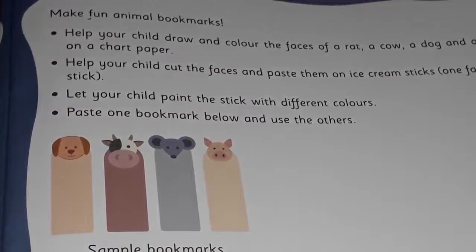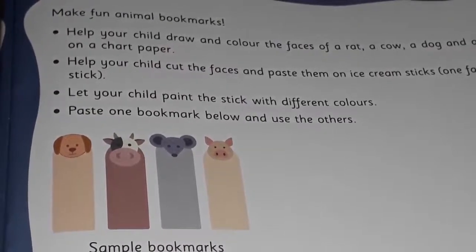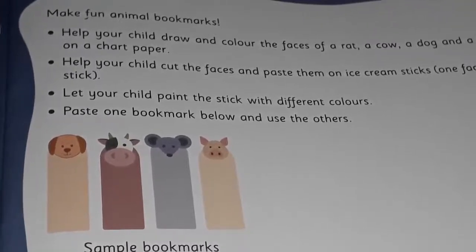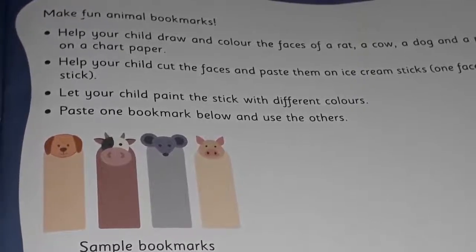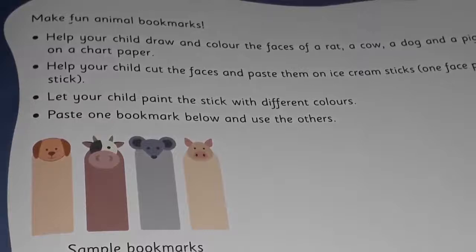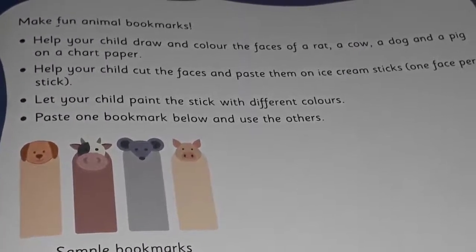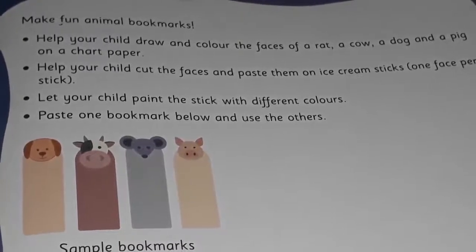On page number 7, we are going to make animal bookmarks. Here you are going to take help of your mama or daddy. You are going to ask your mama or daddy to draw the faces of a rat, a cow, a dog and a pig. Here few faces are given below. You can draw on your own.